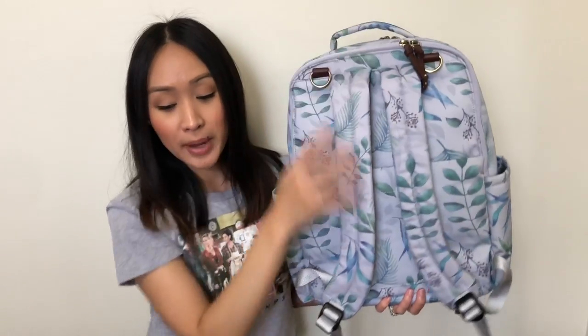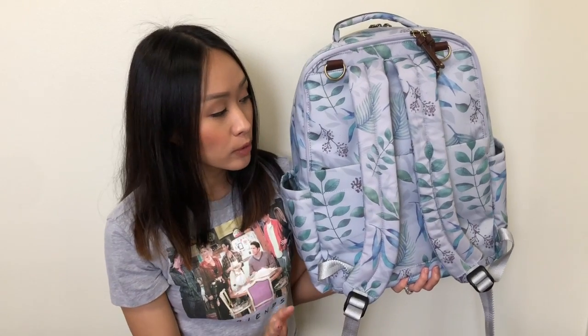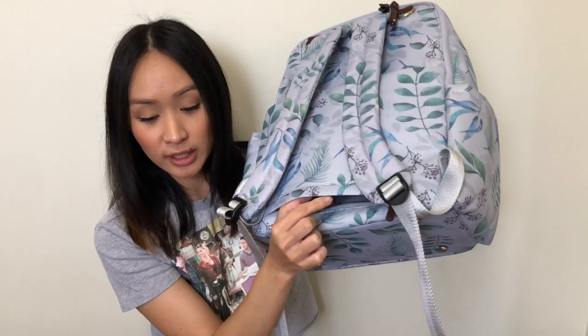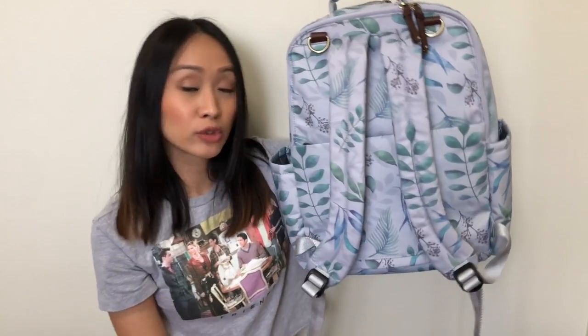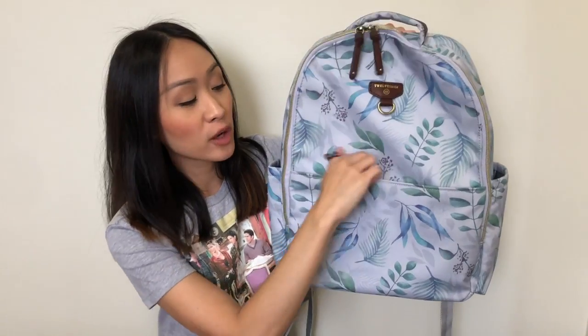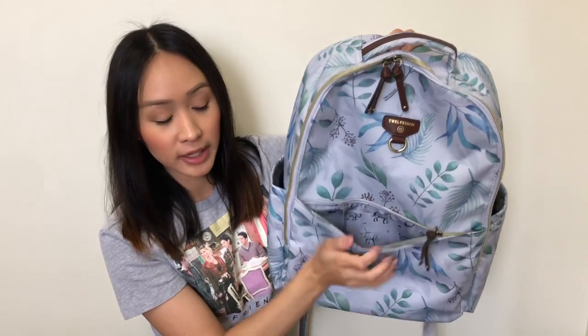You have padded backpack straps — they're not removable. In the back there's a zippered pocket, and the bottom portion can unzip so you can put this over your luggage and wheel it through the airport without having to carry it on your back the entire time. Moving back to the front, we have the mommy pocket right here.